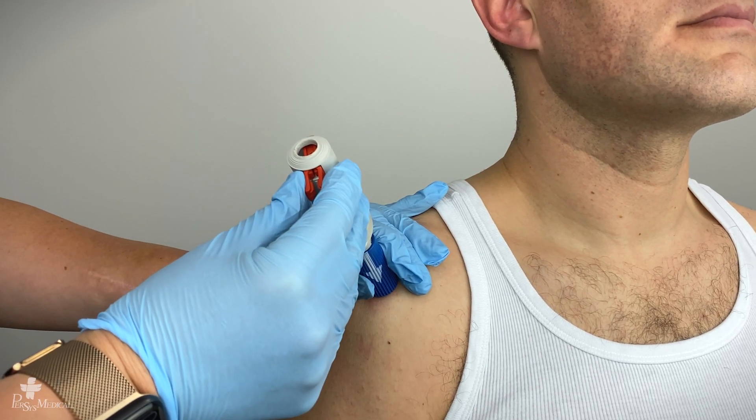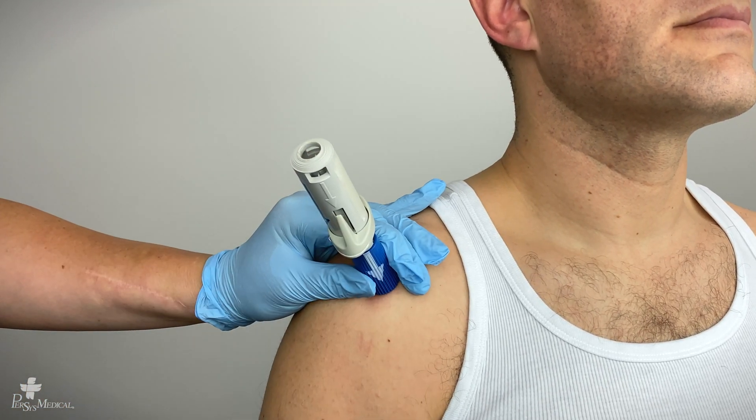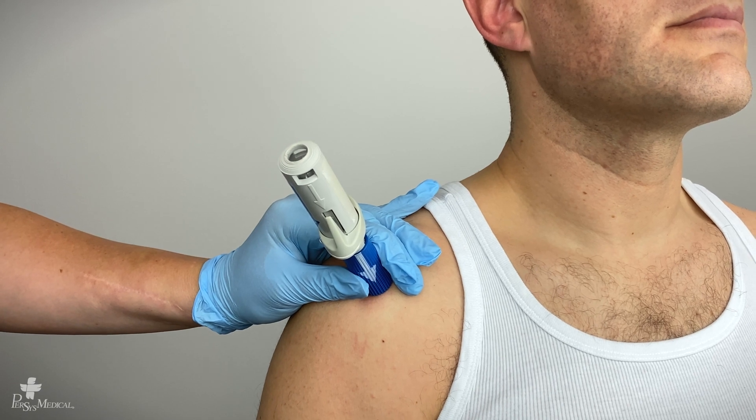Squeeze and pull out the red safety latch. Do not discard the red safety latch.